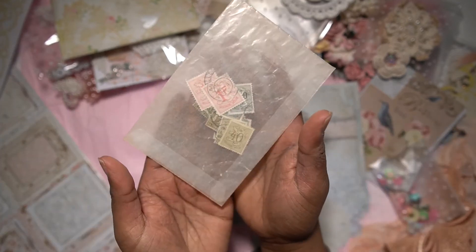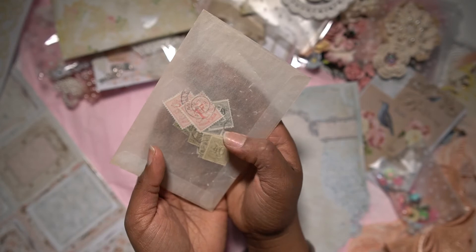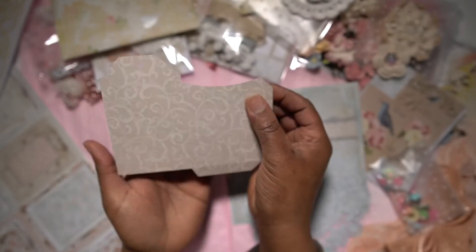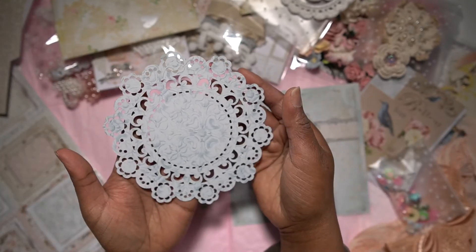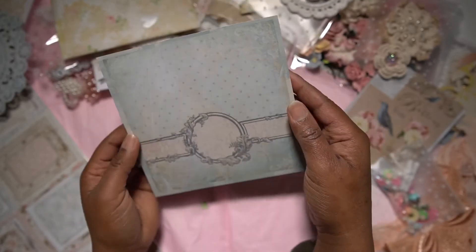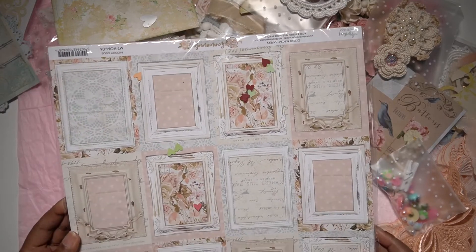Then this is a bag filled with some vintage stamps in various colors. This is a tag pocket that she can use as well. And a paper doily with a beautiful print — I just love this print.